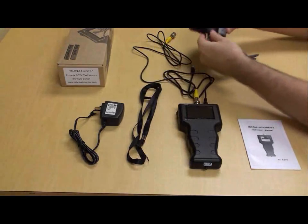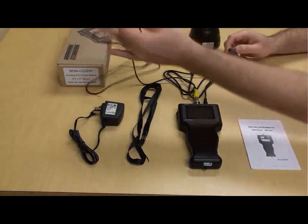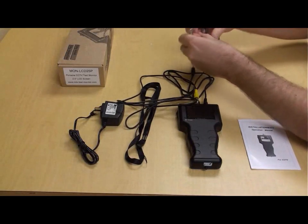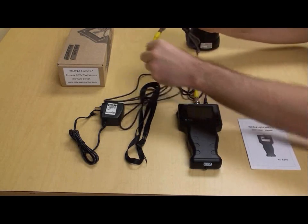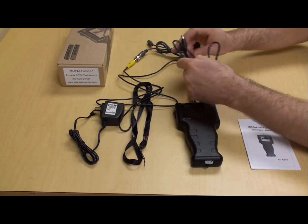To demonstrate the monitor's capability, the monitor is connected to CCTV Camera Pro's B24DHR camera. BNC connectors are used to connect the video between the camera and the monitor, and the power cable is used to connect the power.